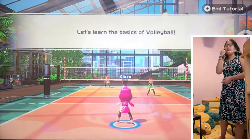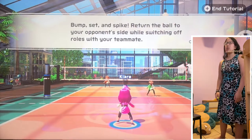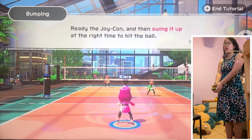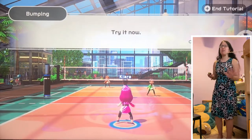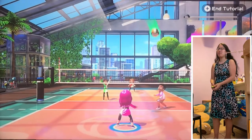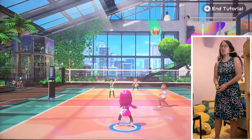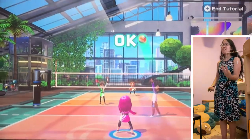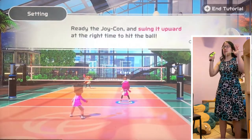Alright, how to play volleyball — learn the basics of volleyball. Bump, set, and spike. Return the ball to your opponent's side while switching off roles with your teammate. Ready the Joy-Con and then swing it up at the right time to hit the ball. Okay, so it's like this. I'm bumping into my microphone. Bump — there you go! This is just teaching me how to bump.